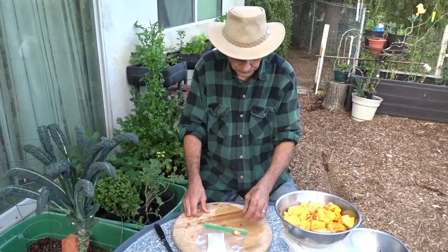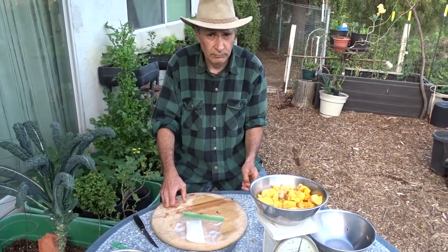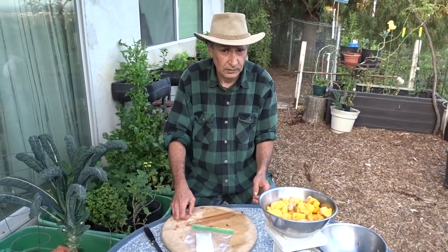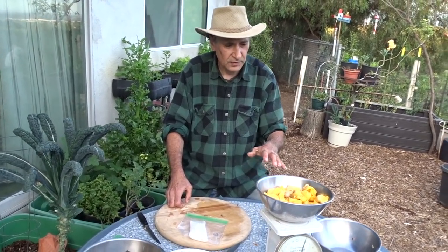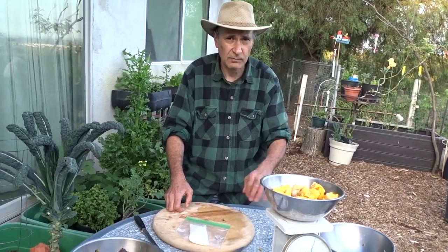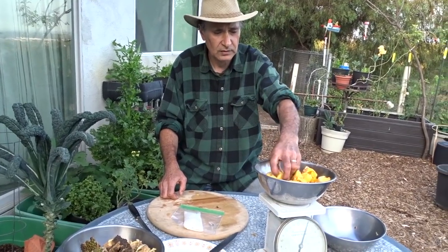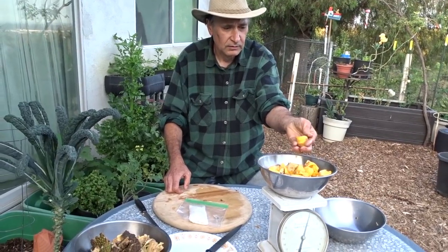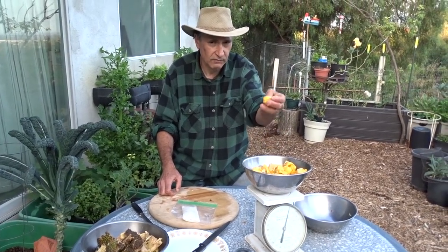That holds true for most fruit trees — unlike vegetables where you can collect and dry seeds, with a lot of fruit trees you cannot. You have to take the seed, like oranges or apples, directly out of the fruit and plant it immediately. People have a tendency to think they can collect seeds, put them away, and plant later, then wonder why they don't germinate.